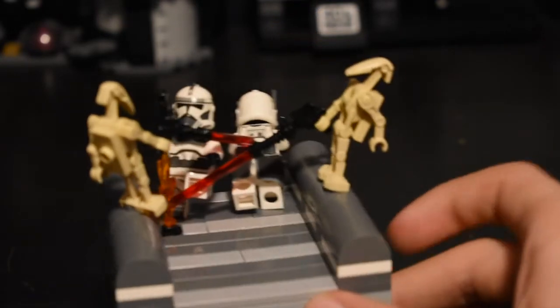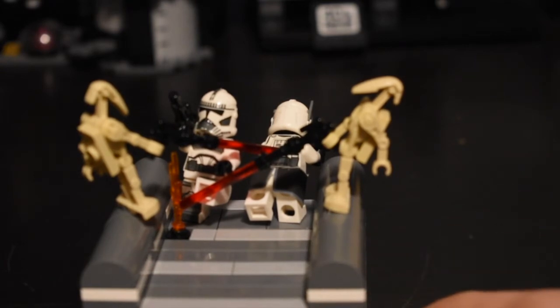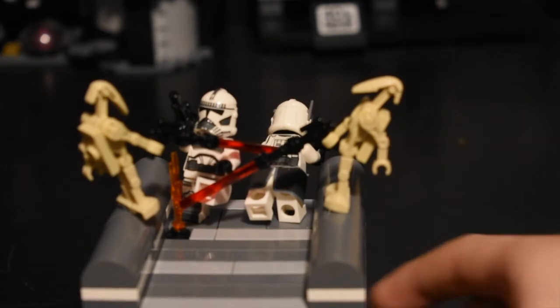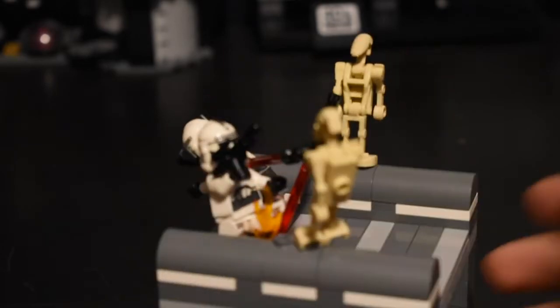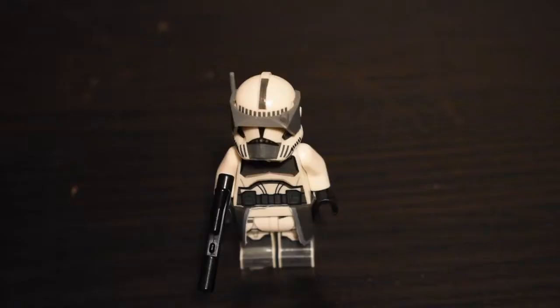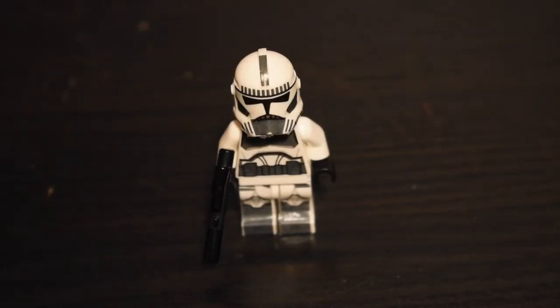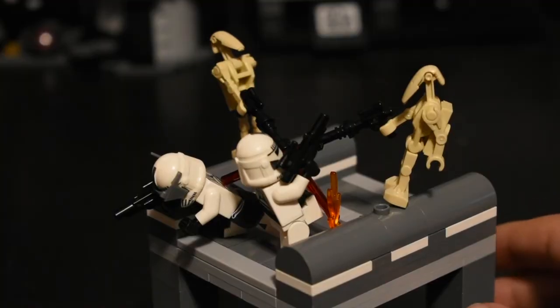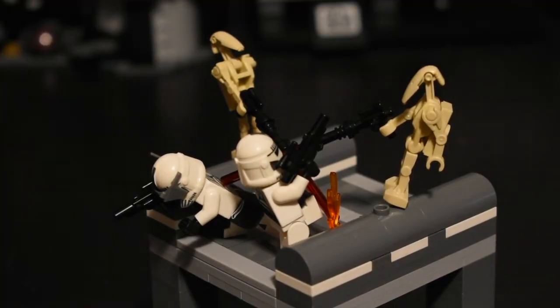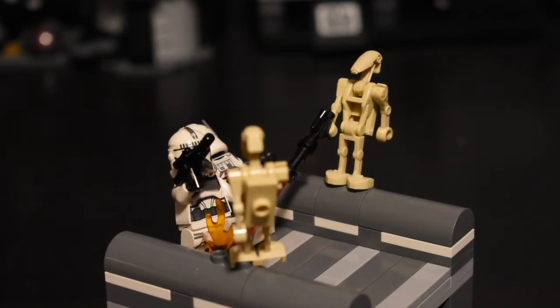As you can see, there are some droids and they are shooting some clones that were on patrol, and surprisingly the clones are losing right now. You've got your two Kamino clones — one of them is this custom commander and the other one is just a regular Kamino clone. These decals didn't turn out perfect.